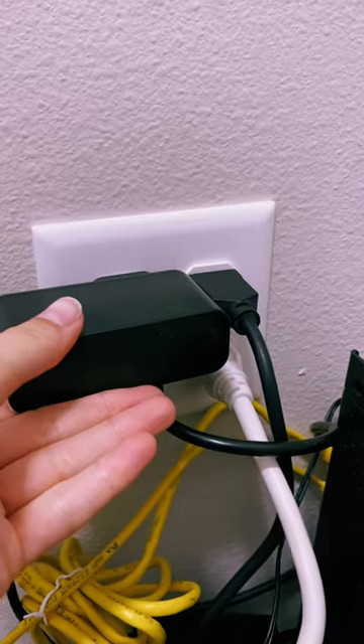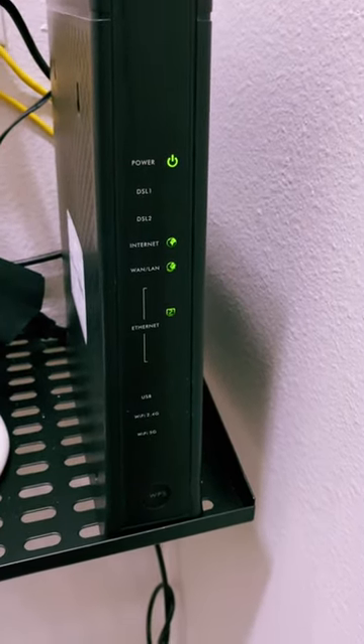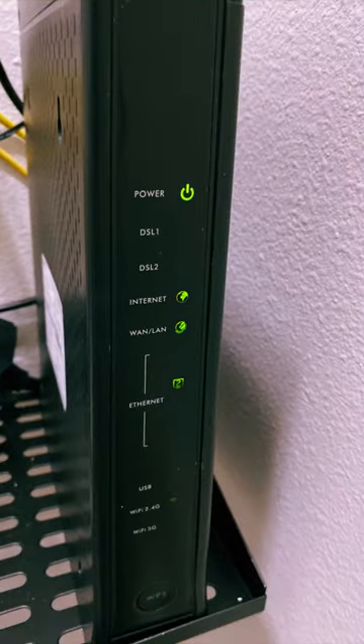Wait 5 seconds, plug it back in, and you will then see green lights begin to display. Once you see a steady green light next to your internet signal, you should be good to go.